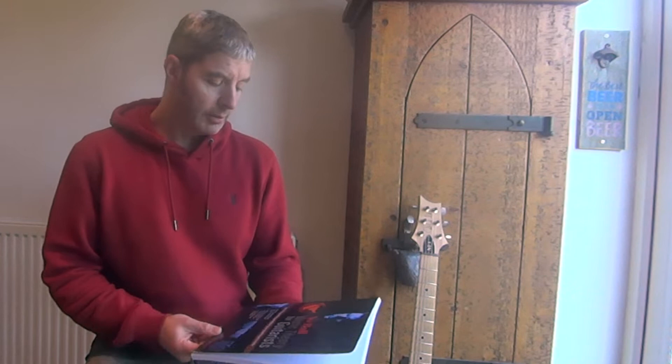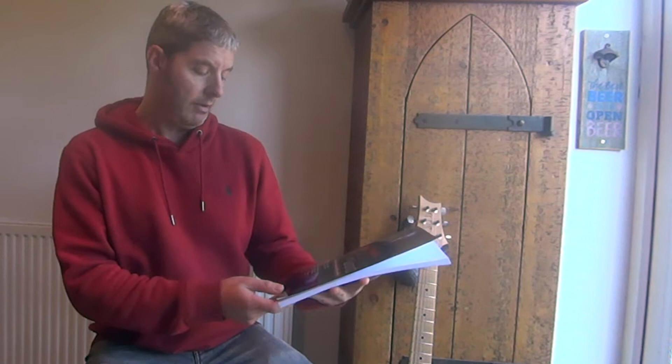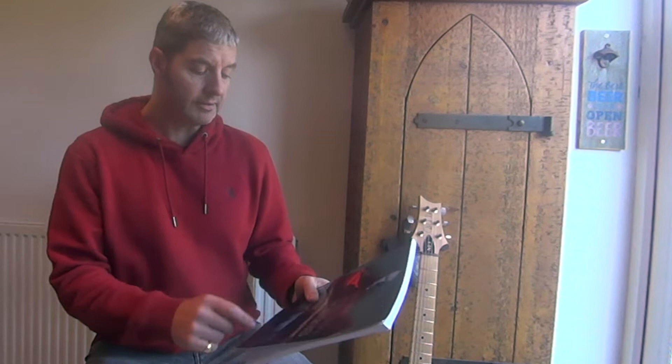Hi, for today's book review I'm looking at this one. It's called No Bull Music Theory for Guitarists by James Shipway. The subtitle is Master the Essential Knowledge All Guitar Players Need to Know.